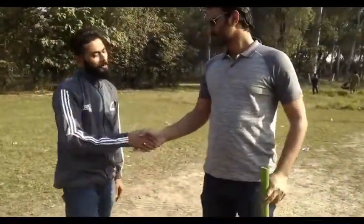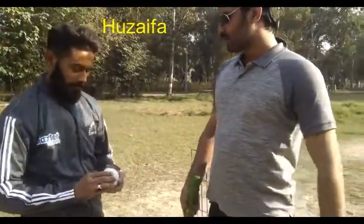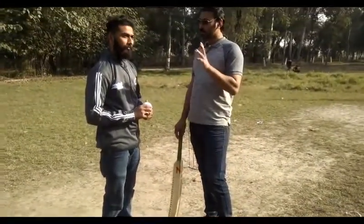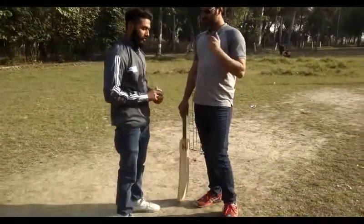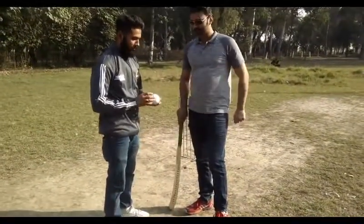How are you? I am fine. Uzaifa, today you have told us how to play off break. The doosra ball is famous today. How do you play it like Sajid Ajmal? Yes, I will tell you.